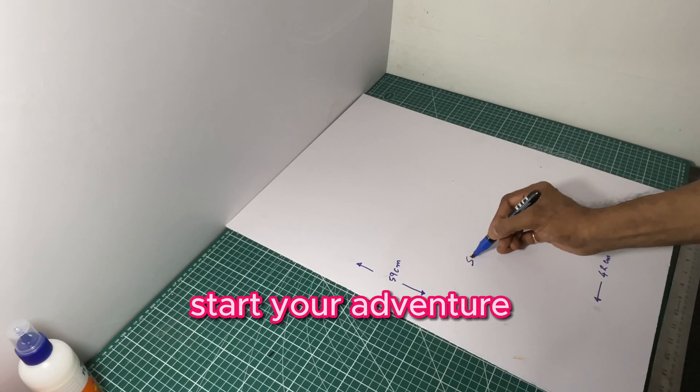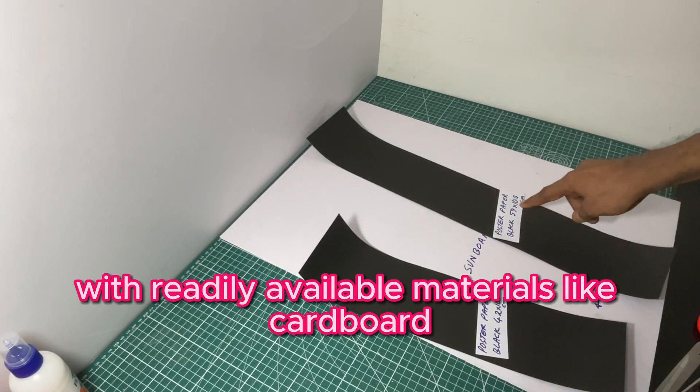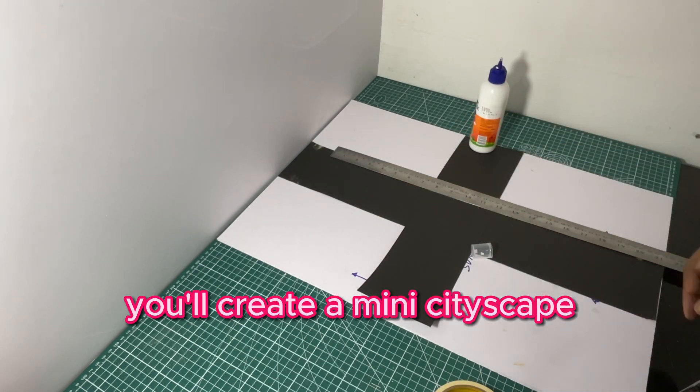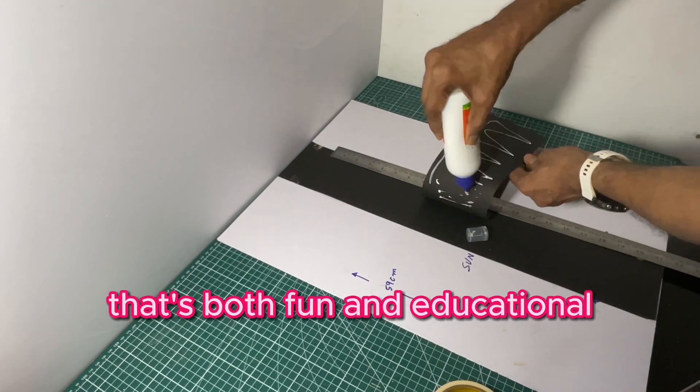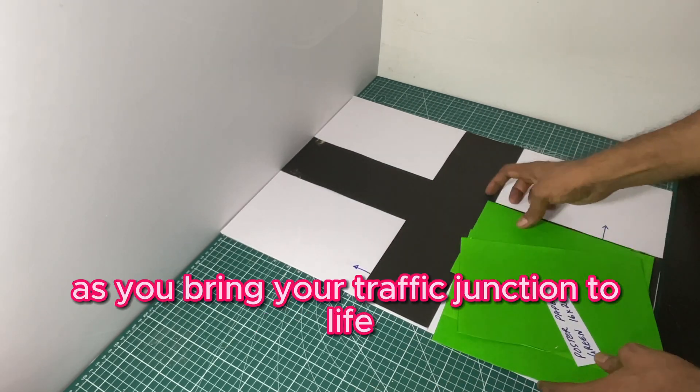Start your adventure by building a realistic traffic junction model. With readily available materials like cardboard, aquarium plants, and toy cars, you'll create a mini cityscape that's both fun and educational. Follow along with our easy-to-follow video tutorial as you bring your traffic junction to life.